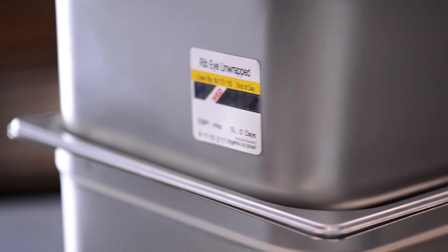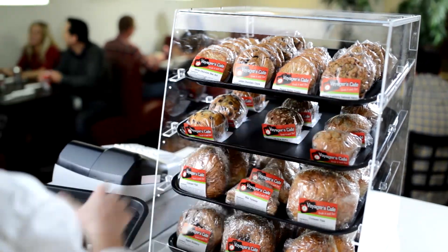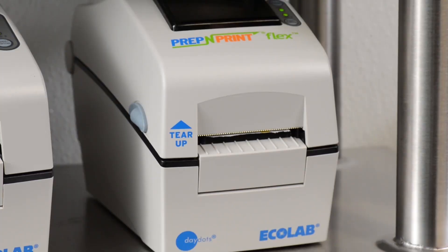The Prep and Print Flex system offers powerful food rotation labeling features that can help your operation reduce food waste and increase operational efficiency.